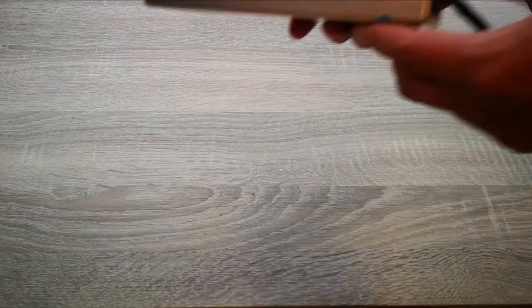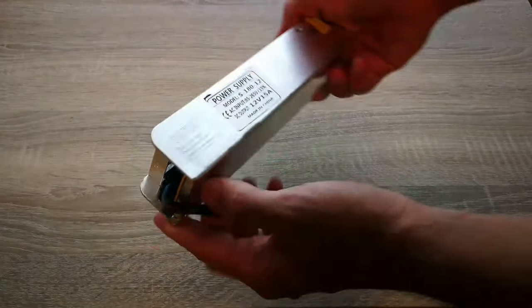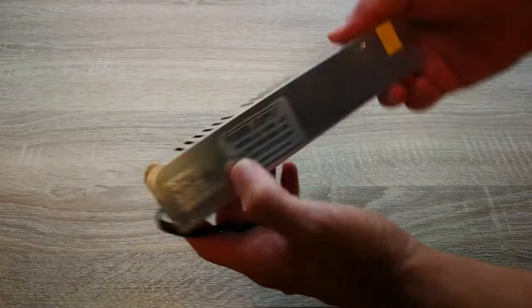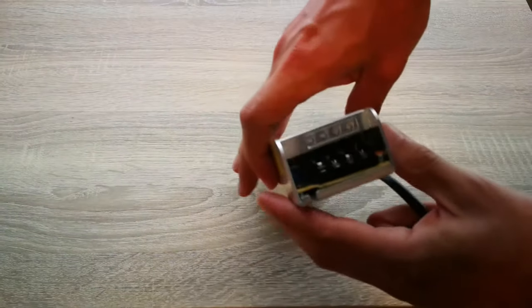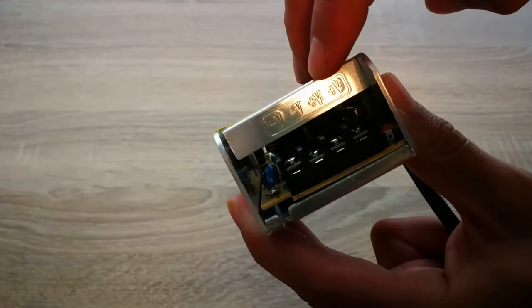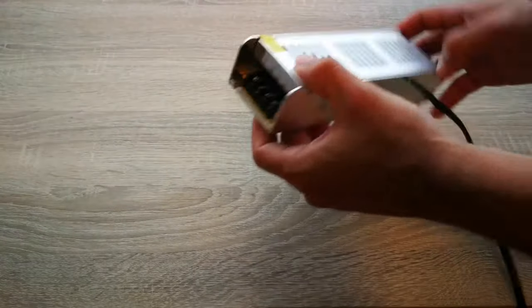The first thing to do is to prepare the power supply. In this video I'm using an S18012, which is a 180W 12V power supply. Take two wires with different colors and connect them to the negative and positive terminals of the power supply output.